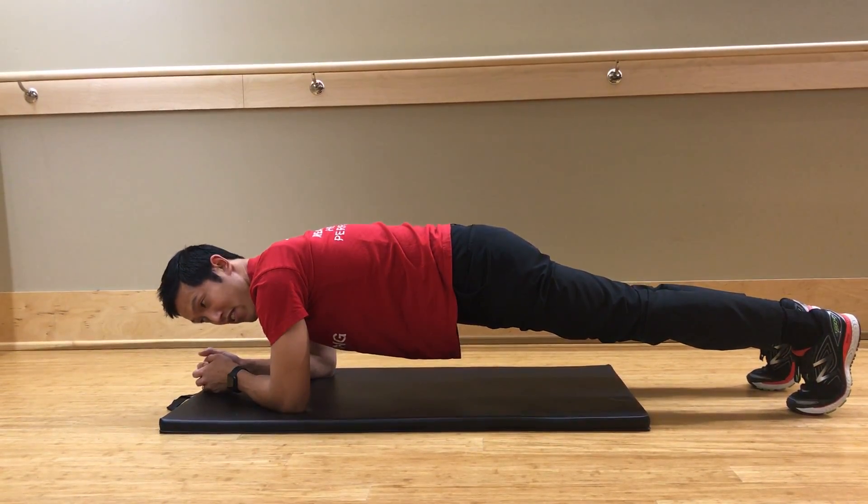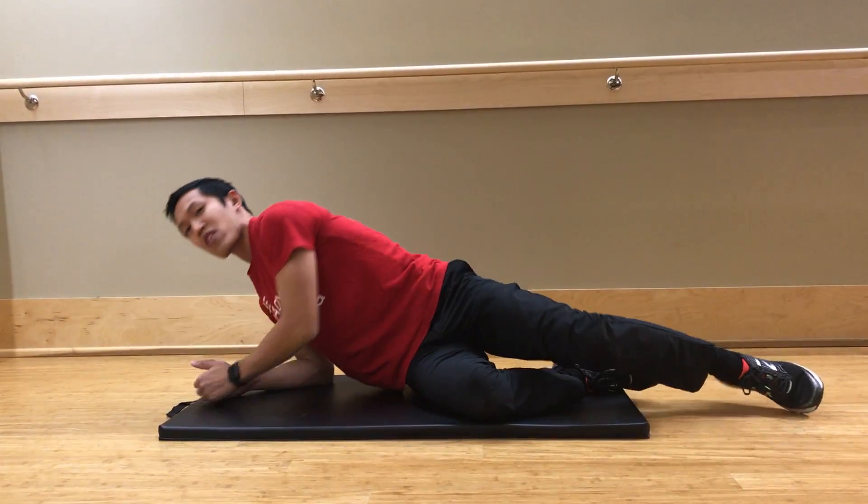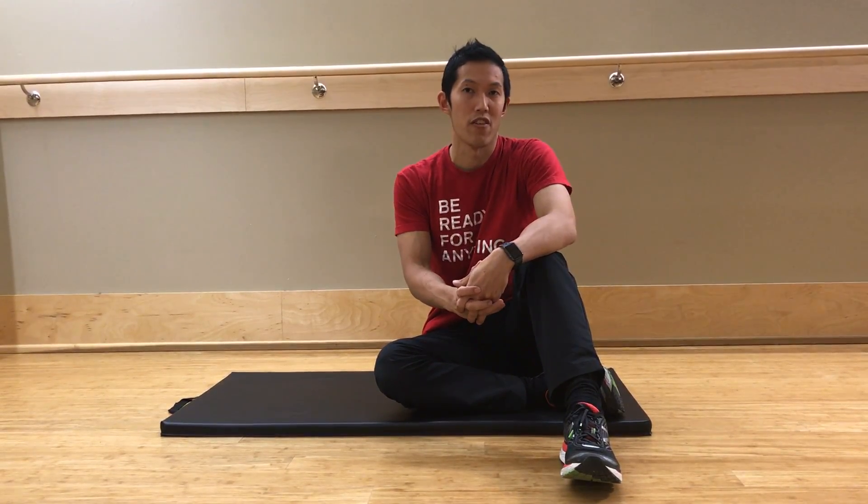If you can hold this for 30 seconds, then try to hold longer. You want to be able to hold for about two minutes in total. Work on this — five sets of 30 seconds — and keep pushing every other day.